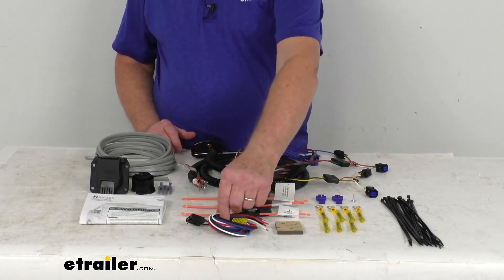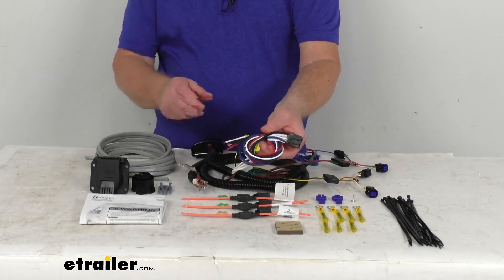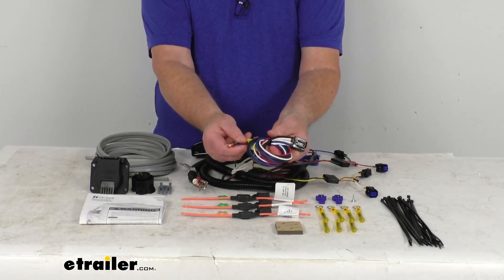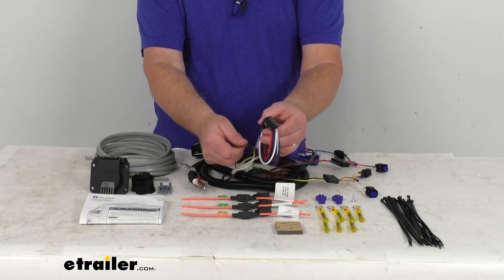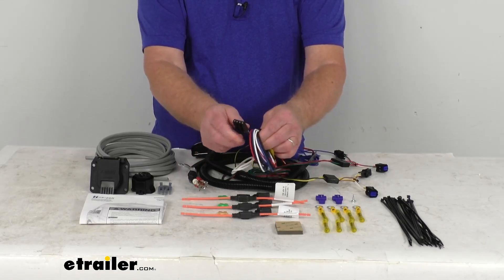We mentioned the brake controller adapter that it comes with. This will help ease installation of your electric brake controller. You can see on this end — the pigtail end, the wire end — this will connect to the included body harness and the vehicle battery. And the other end right here is what will plug into the back of your electric brake controller.